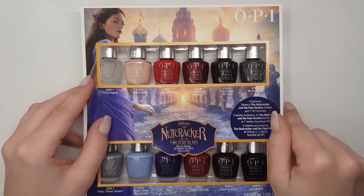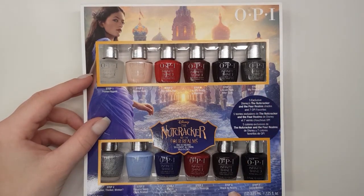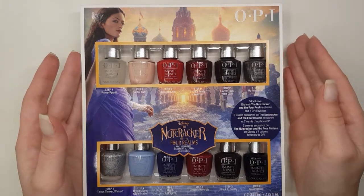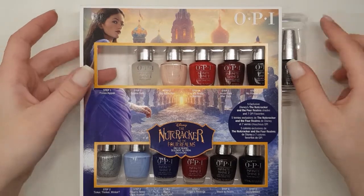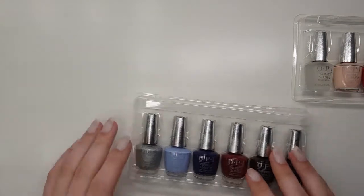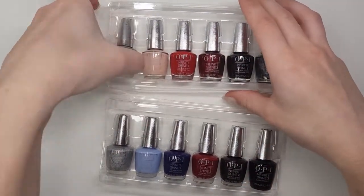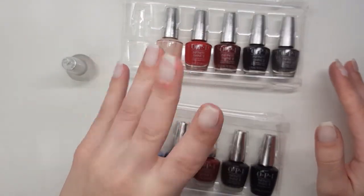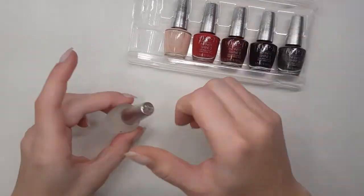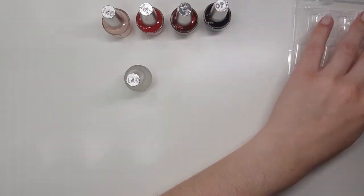This comes with a primer or base coat, five original OPI colours, five exclusive Nutcracker colours, and a top coat. So I'm going to be swatching all of these today. I'm going to be using the base and top coat that it comes with, just so you get the full intended effect of how these should look on their own. The box did not actually come like that — I just didn't want everybody to watch me fumble with boxes for 20 minutes. So I'm going to do a layer of base coat on all of my left hand and we're going to start by swatching the original OPI colours.